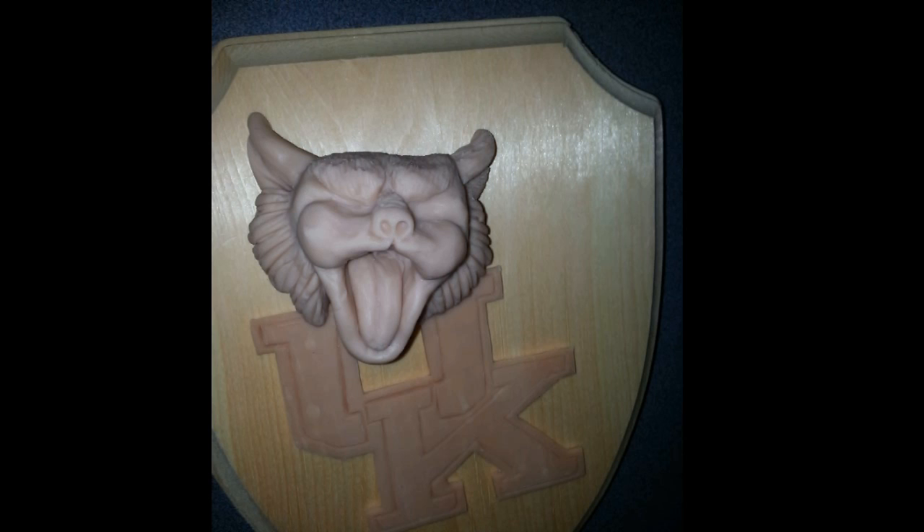Here you can see the project in its most basic form. I have sculpted out the wildcat face with Sculpey — that's an oven dry clay, Super Sculpey actually. And then I did the UK on a printer, cut them out, and made a template so I could create the UK out of Sculpey also. Those are on the plaque that I'm going to use, and the plaque hasn't been painted or anything. So this is a very basic blocking out stage.